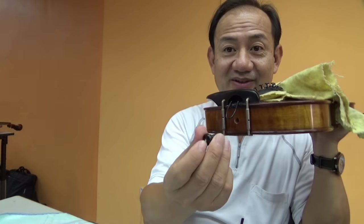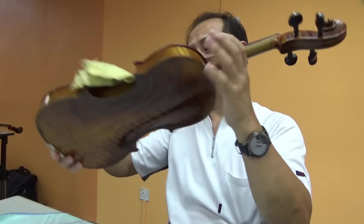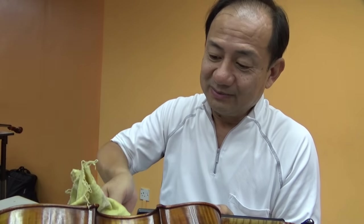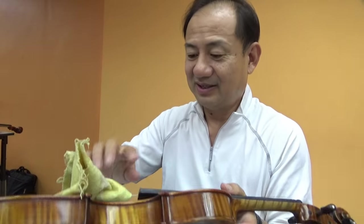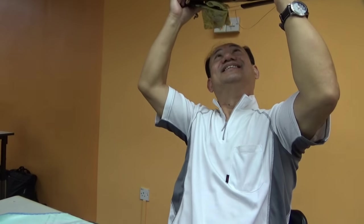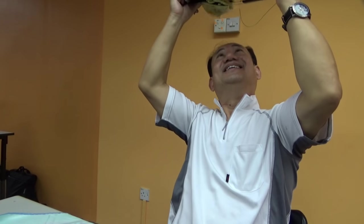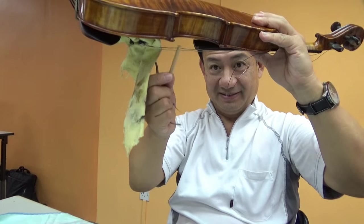Now I take the tailblock out. Then we try to get it out. Let me get the sandpost out first. You get the sandpost out like this.